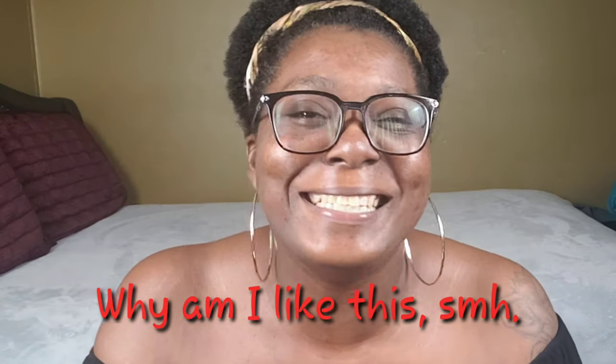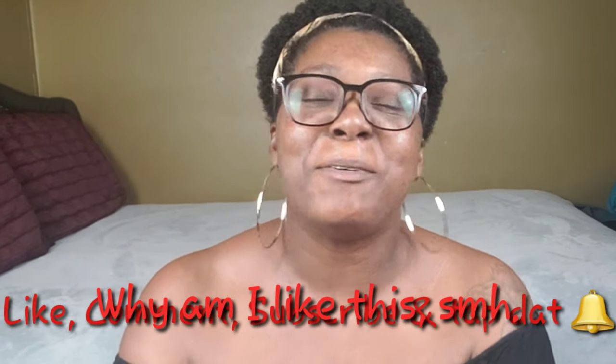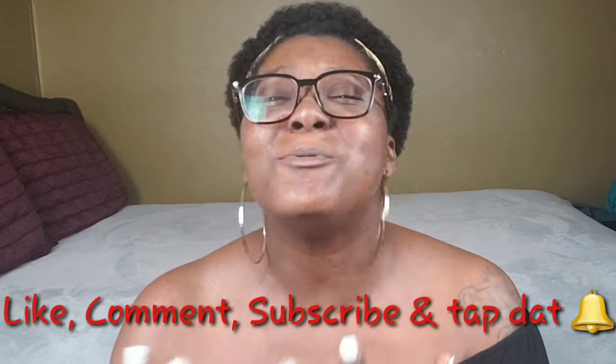That's it, y'all! That is it from me, Candice the Aries. I want you guys to always remember to enjoy the journey.